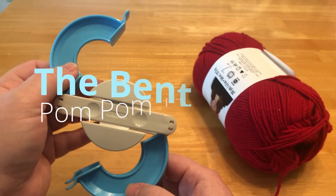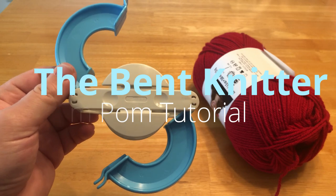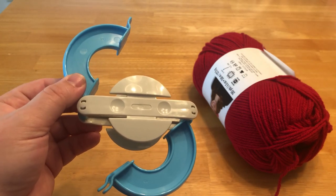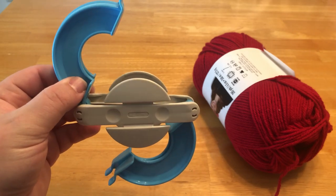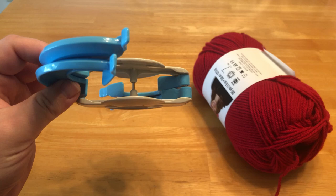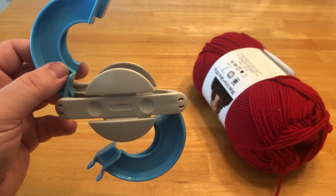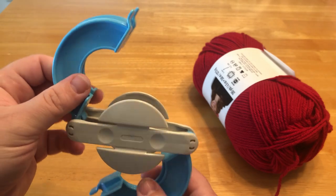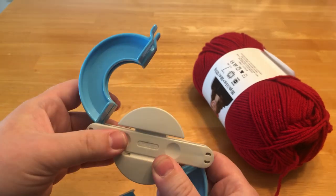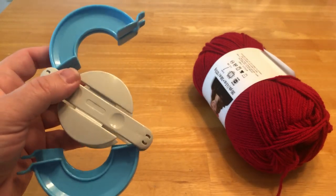I wanted to do a little demo with these — I know one or two people asked about a demo, the instructions were okay so that's why I wanted to come here today. I got these at Michael's; there's a smaller one that came with it. These were about $7.50 for the two of them, so not horrible, and they seem to be pretty well made, pretty solid. Let's jump into it.